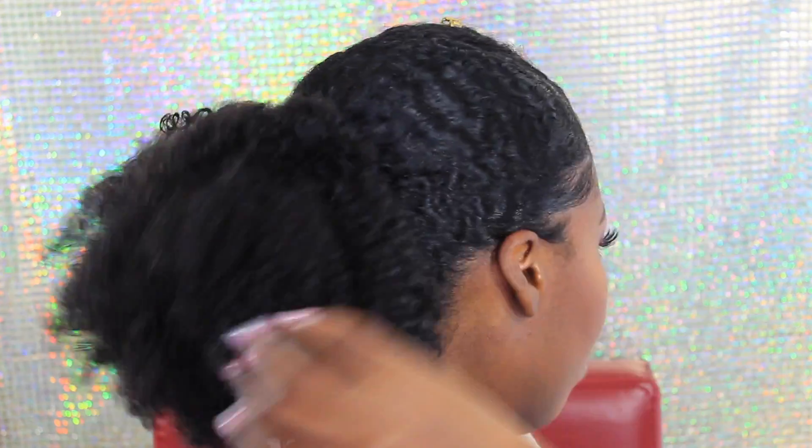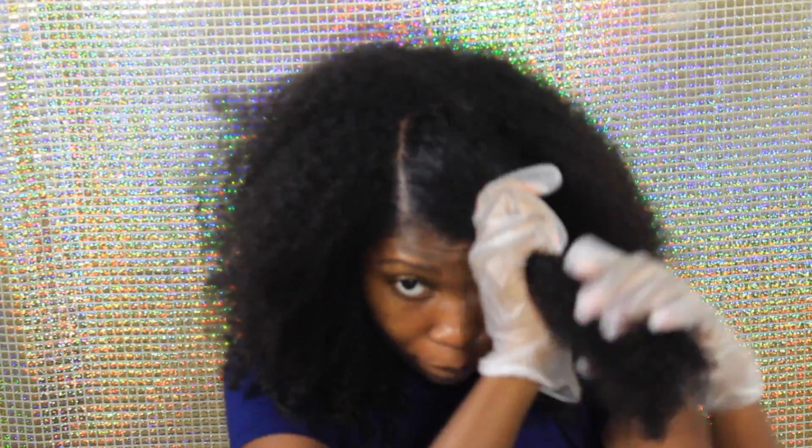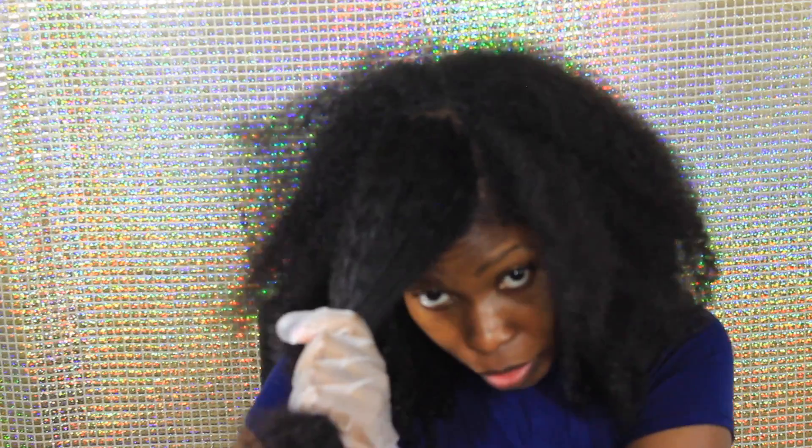Hi, thank you for returning to my channel. If you're new here, welcome! For this look today I'm going to be doing a holiday-inspired look which is super easy and simple for Christmas.